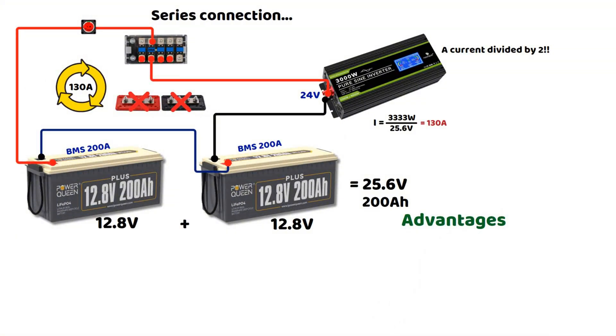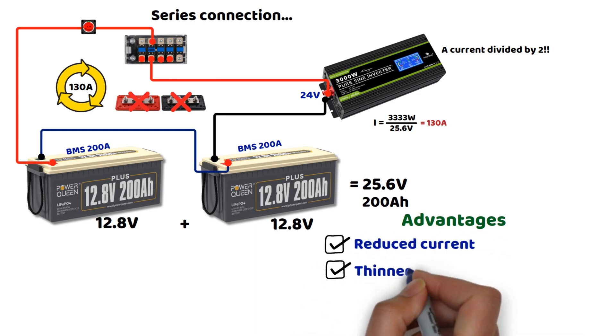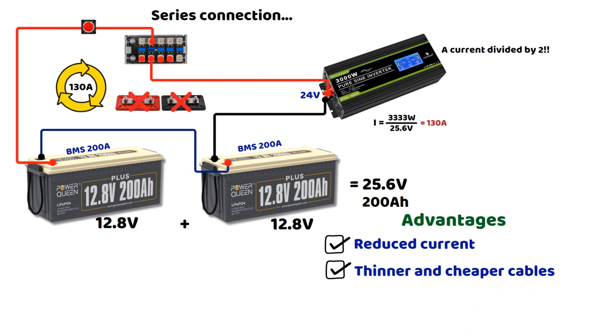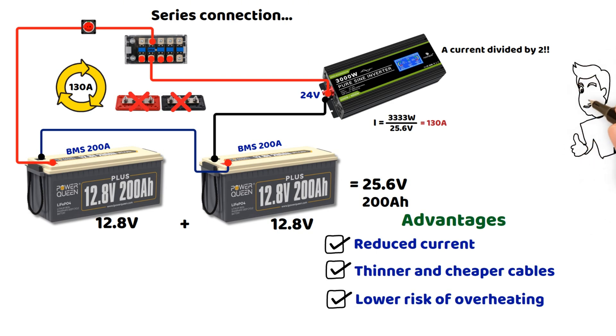To summarize the advantages of higher voltage systems: reduced current, fewer losses, thinner and cheaper cables, and lower risk of overheating. The idea of this video was to make you aware of high currents and the advantage of increasing the voltage in a direct current electrical installation. I hope this was useful to you. Remember to subscribe to the channel, leave a like, and feel free to ask your questions in the comments.